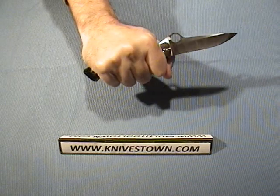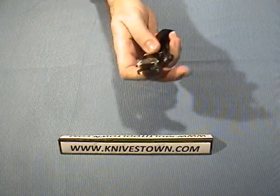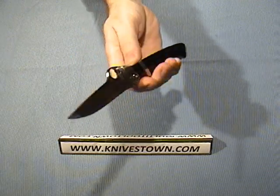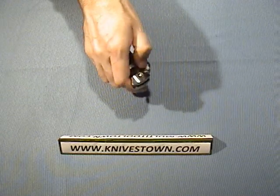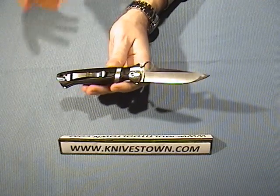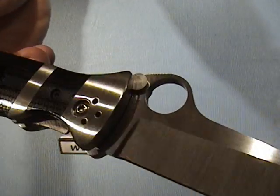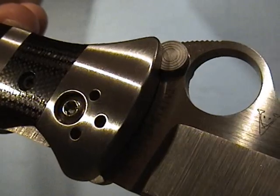When that liner lock snaps open, you can hear it. You can also open it as a flipper if you like — just like that. One of the interesting things about this knife, which is unusual for Spyderco, is that it uses a combination of thumb studs as well as a thumb hole.